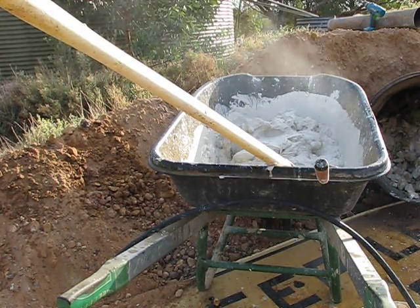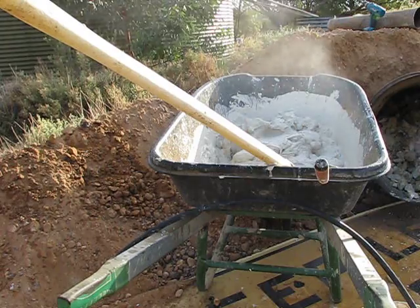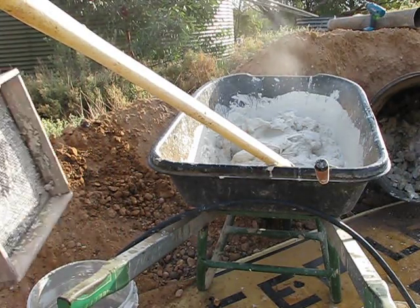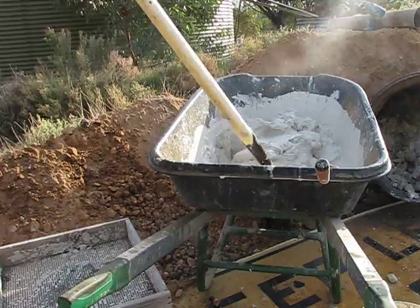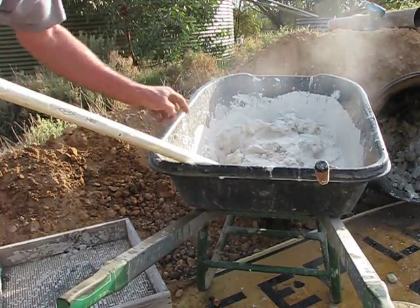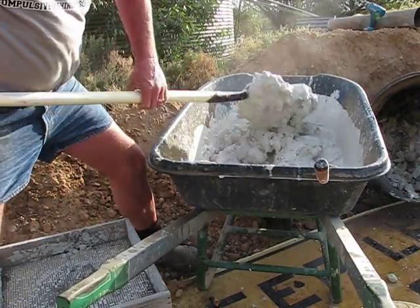I'll continue on with screening it into the tub. I'm using a 5mm screen — a 10mm would be a little bit better, I think — but you use what you've got and that's all I've got. You'll notice here there's still stone breaking up, so it's not ready to be screened off yet.